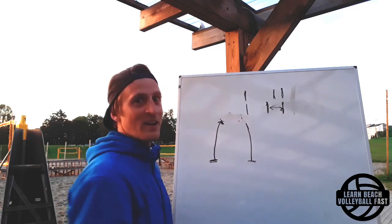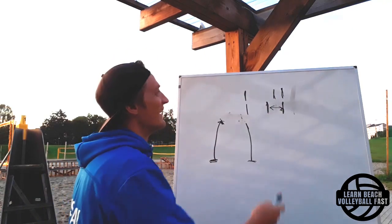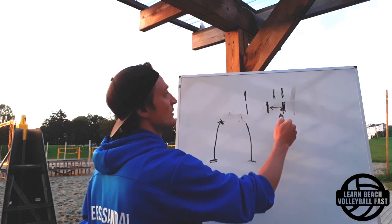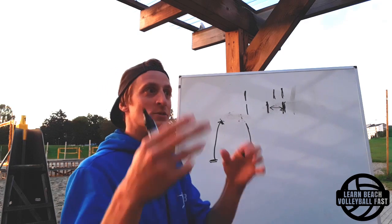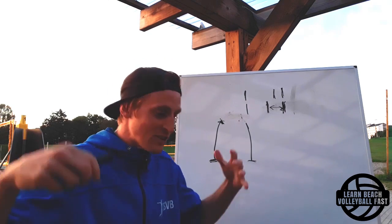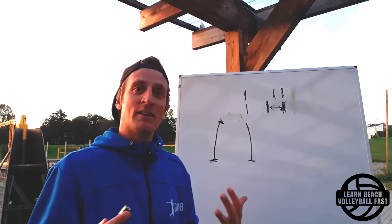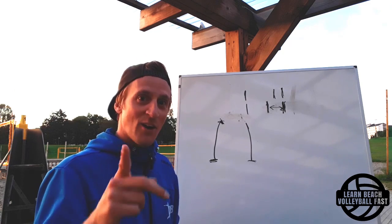But once you leave the ground, you can't decide to move to the right and then jump anymore. And in beach volleyball there's wind and all sorts of stuff that can move the ball. So the longer it takes for you to hit the ball from leaving the ground, the more possibilities the ball has to move. Sometimes people say 'I need to get better at getting to the ball' or 'I need to read the set better' - but it's actually not about that. It's about having a technique that takes so long it makes those things impossible.